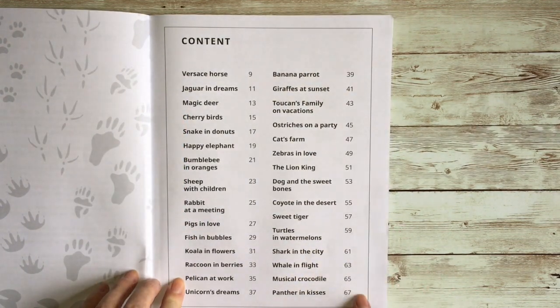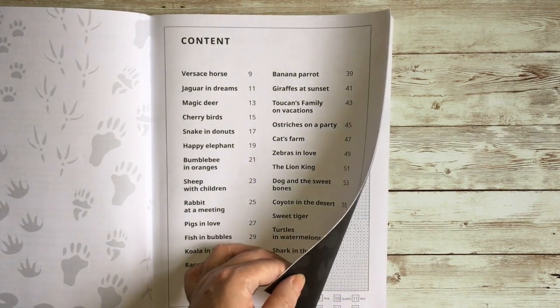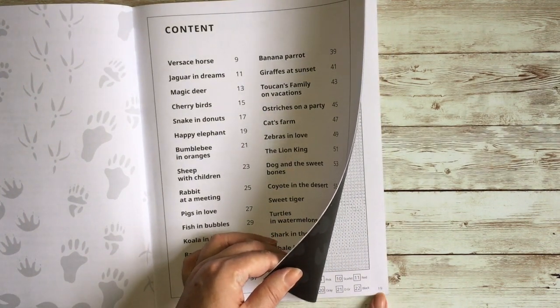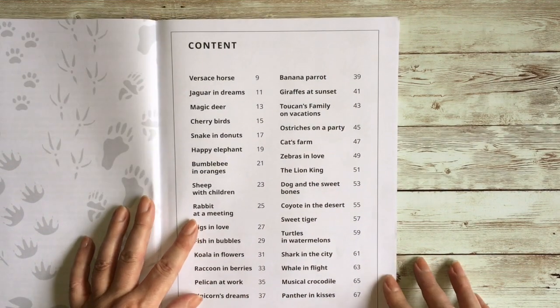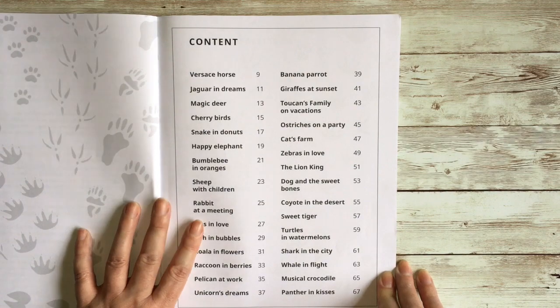Then we get a contents page. As I said, there are 30 illustrations in here, and a really nice feature is they do give us page numbers — each page has a folio on it, which is very handy. I like books that give us page numbers; it makes it a lot easier to find things.